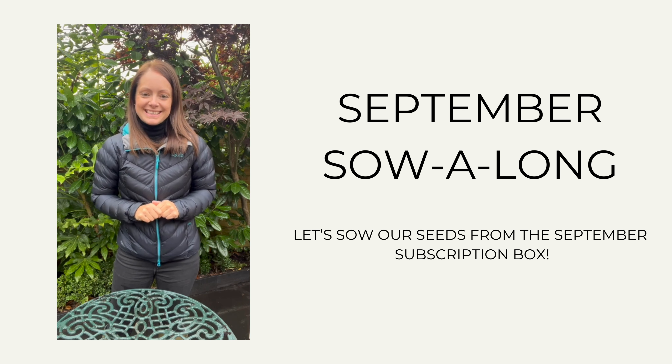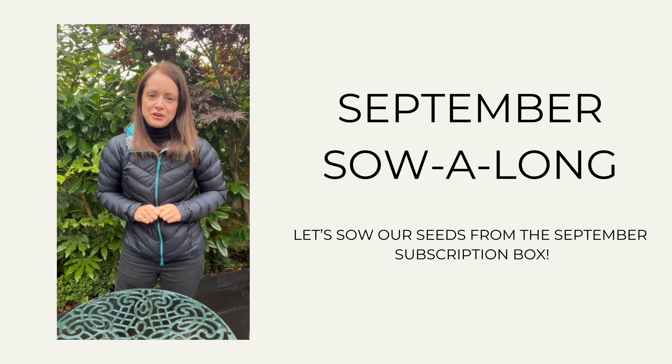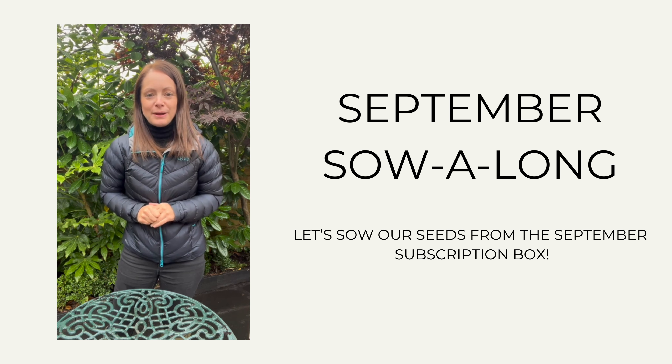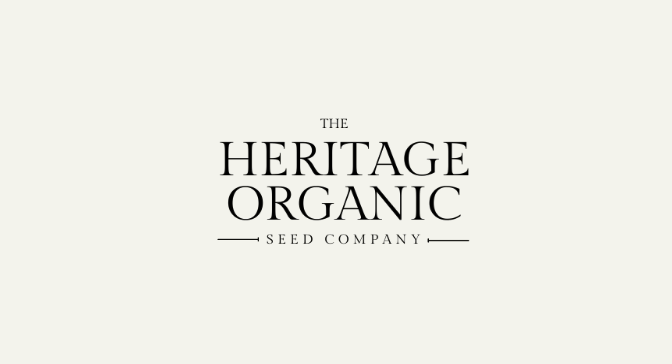So I hope you've enjoyed this little sow along. I'm excited to see your seeds get going — please do let me know if you've got any questions or if you need any additional help, and I'll be more than happy to help you.